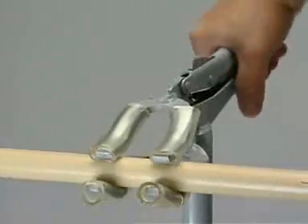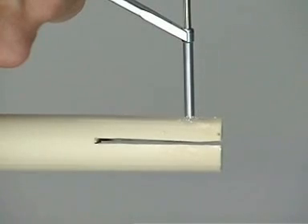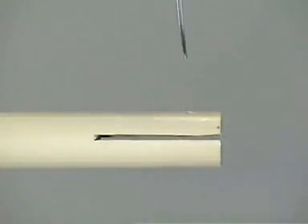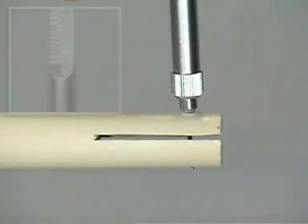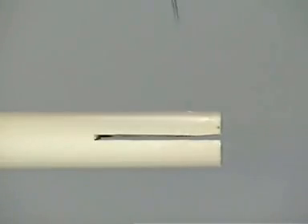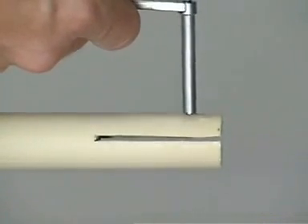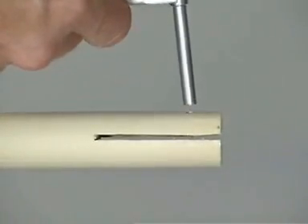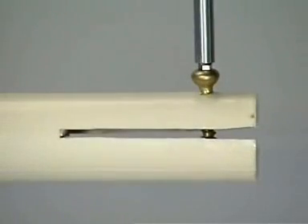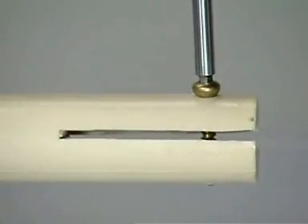The generic bone is fixed in the bone clamp. Using the 3.2 millimeter drill bit and the 3.2 drill sleeve, both cortices are drilled through perpendicular to the fracture plane. The depth gauge is used to determine the required screw length. The thread is cut using the 4.5 millimeter tap. The 4.5 millimeter cortex screw is inserted. Compression between the screw head and the bone surface is obtained, but as both the near and far cortex are threaded, the fracture gap will not be closed or compressed. This screw is called a position screw.